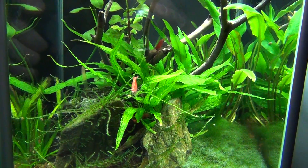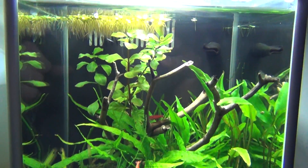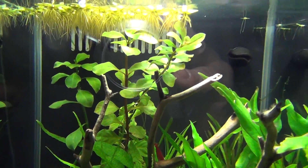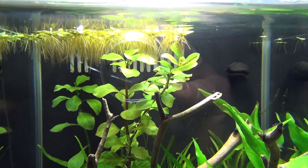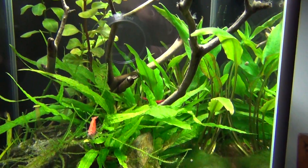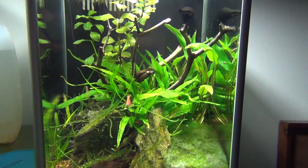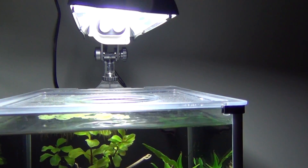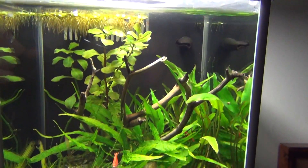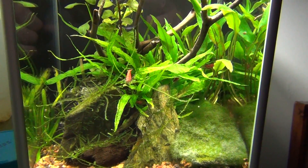I don't do a lot of water changes on this — it's such a low bioload, and they're only little shrimp. I do need to trim back a lot of the salvinia; it grows pretty good in this tank. Everything grows pretty good — it's only a two-and-a-half gallon, but I did upgrade the light. No CO2, no liquid CO2, nothing like that.